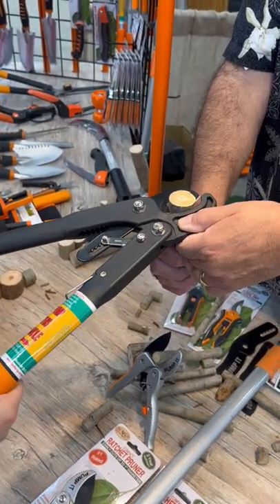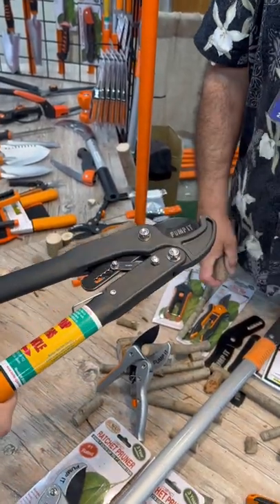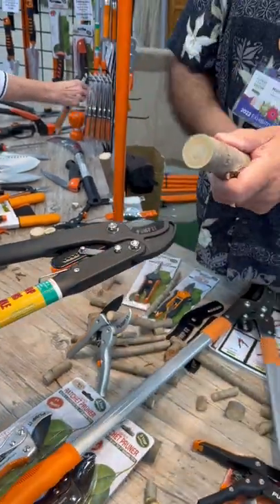Don't worry about my finger, it's not going anywhere. See how easy that was? And look at how smooth that cut is that you just made.